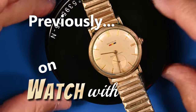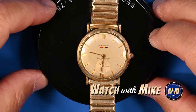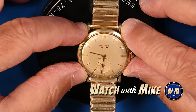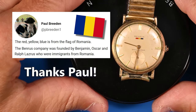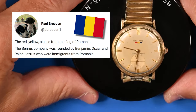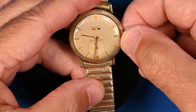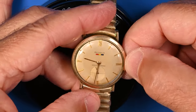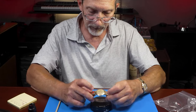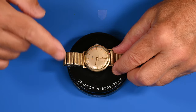Previously on Watch With Mike: I paid $10 for this watch and I just thought it was really pretty cool. I don't know what those three colors are — it's red, yellow, and blue. It just struck me as sort of nautical. I can't even pull out the winding stem to move the hands because this winding stem is frozen. So, $10 watch. Not running. This watch will be coming to the channel.